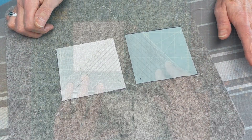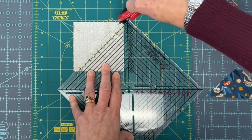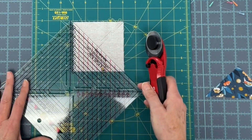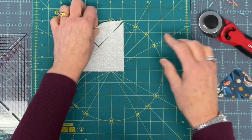Now we're going to cut. You're going to be taking this and cutting from point to point — straight across the diagonal, and straight across the diagonal like this. You're going to be doing those with the blocks that you've just sewn.